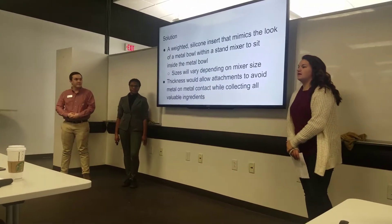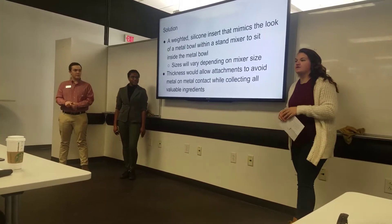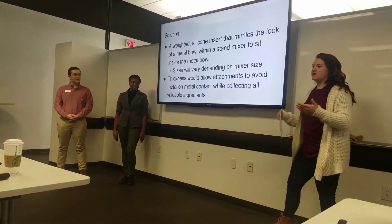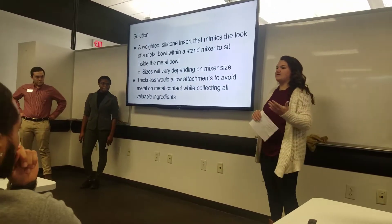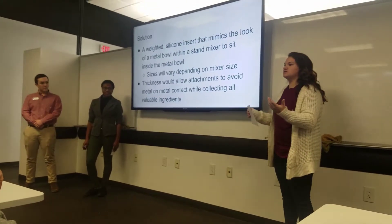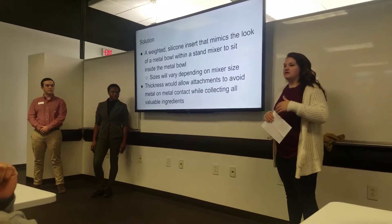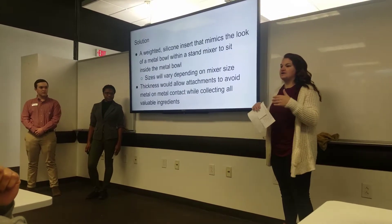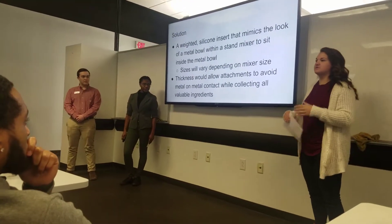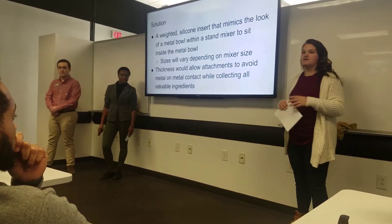We're going to offer you a solution to this problem. A Better Bowl is a weighted silicone insert that can be placed inside of your metal bowl of a standing mixer. The sizes vary based on what kind of mixer you have — anywhere from the really small one to the medium one and even the large ones. The thickness allows the attachments to glide on the sides and the bottom, reaching all the ingredients and avoiding metal-on-metal contact — because nobody wants metal specs in any kind of batter or their recipes.